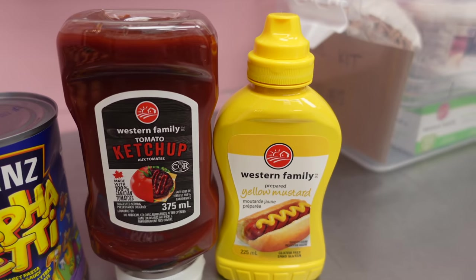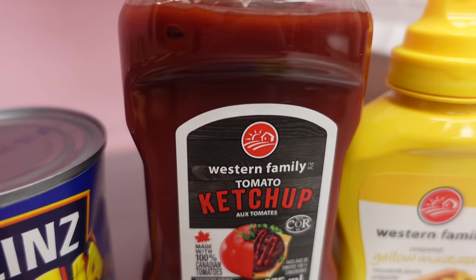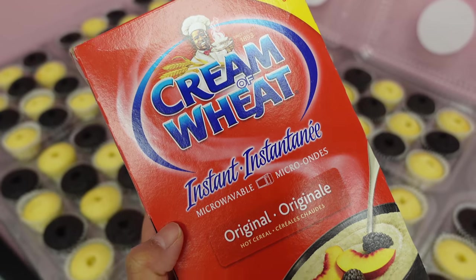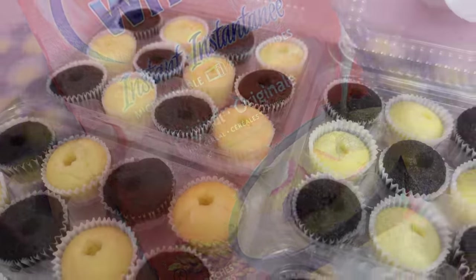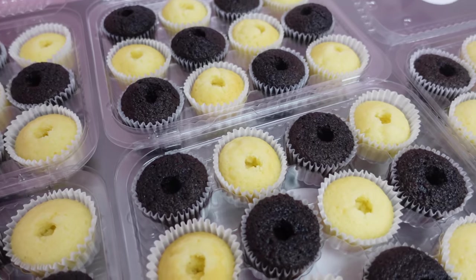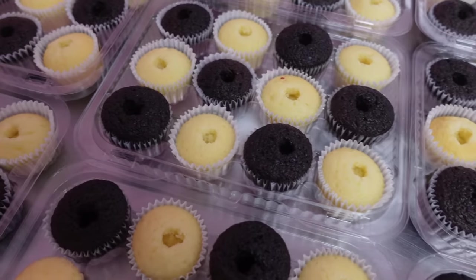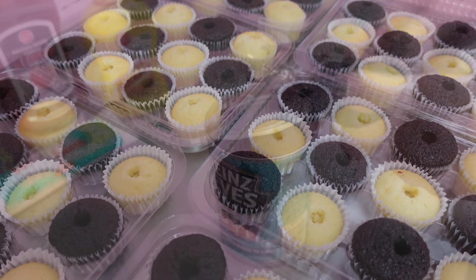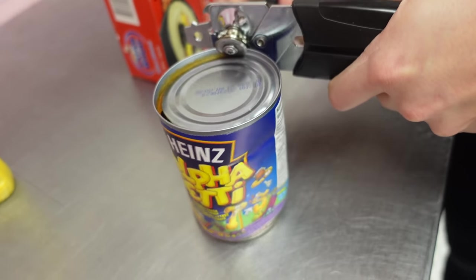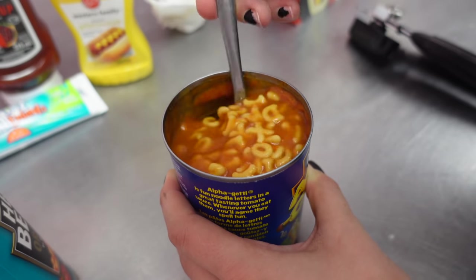Now here comes the disgusting and, admittedly for myself, the scariest part of the video. I never ever thought that I would ever feature any of these things on my channel, especially when talking about baked goods, but I have a little confession — I am not a fan of condiments at all. The idea of dipping my fries in ketchup is literally one of the most disgusting things I can think of. And the thought of putting these things into a product that people actually want and are willing to pre-order and pay for is mind-blowing to me, but here we are.